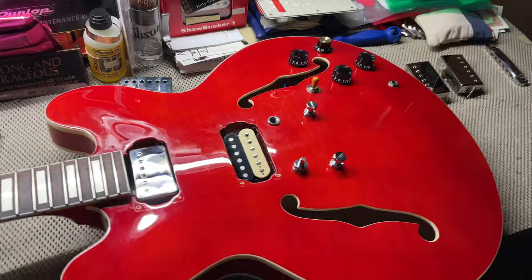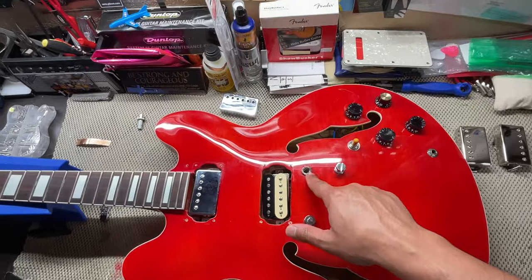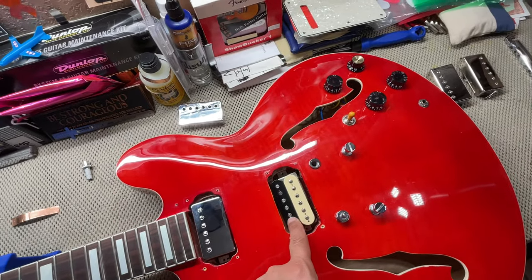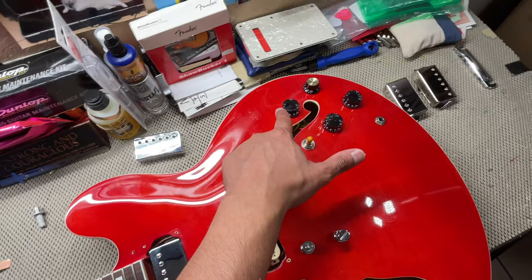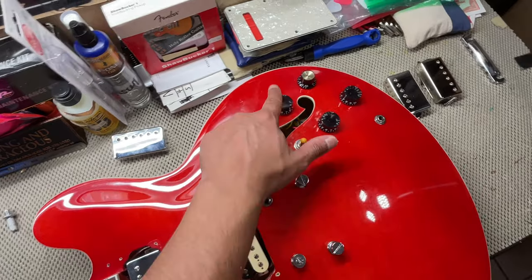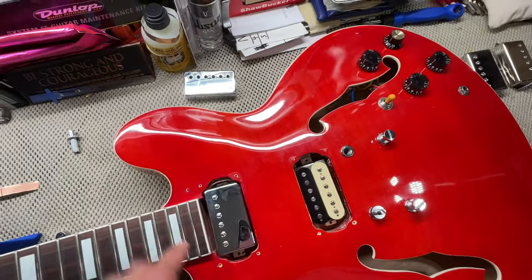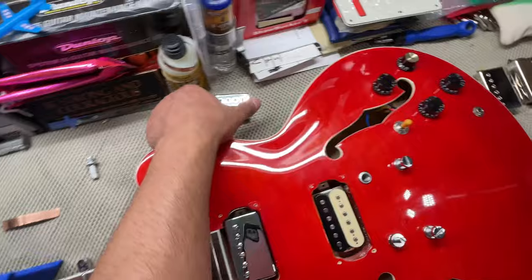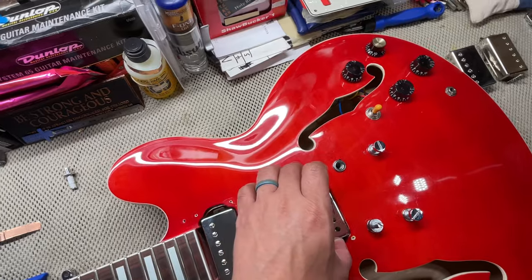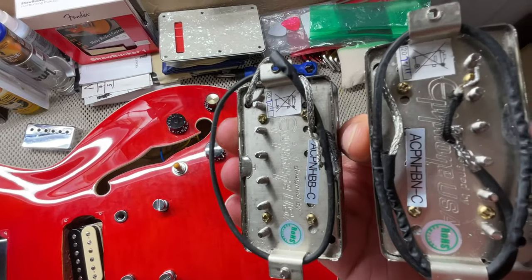Hey everybody, welcome back to Holy Roller Guitars. Today we're going to be working on this Muso ES-335 type guitar — specifically talking about pickups for this guitar and about copper wrapping the bridge screws. I do have these Seymour Duncan 59 pickups in here. The bridge is a standard one-conductor and the neck pickup is a four-conductor, but with a standard pot. I wanted to ask y'all: should I keep these since I already have them in here and put chrome pickup covers on them?